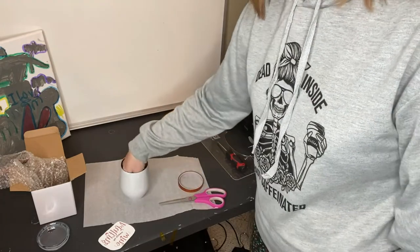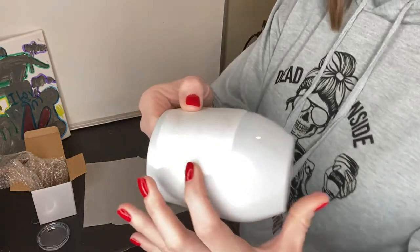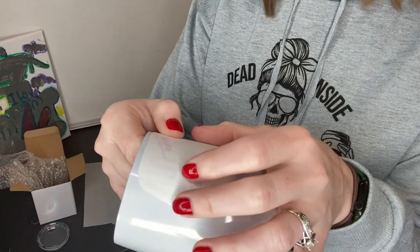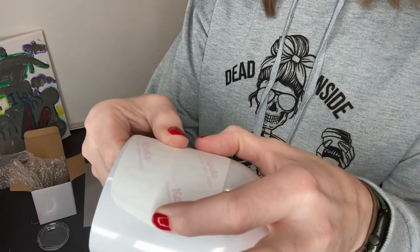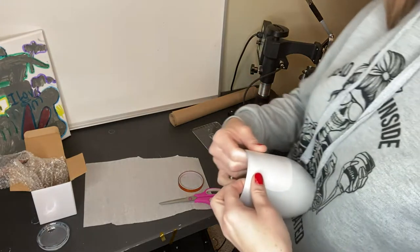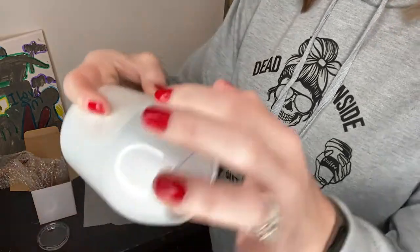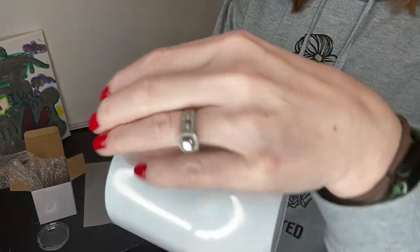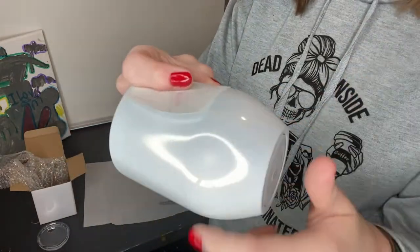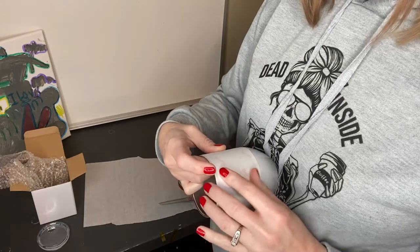Some people will tell you to tape the crap out of your transfer — I will not tell you that ever. Just make sure that it's secure where you want it. This tumbler is tapered in a very weird way, so you want to make sure that you get this transfer on the flattest part. I eyeball everything — I hate measuring because it never ends up working for me.